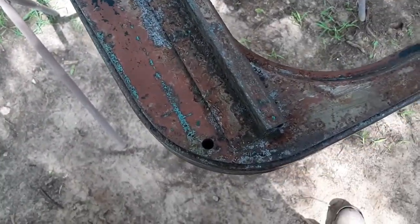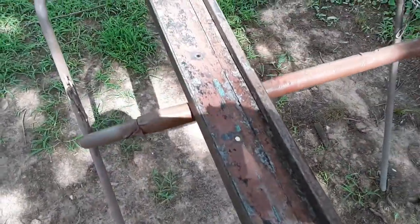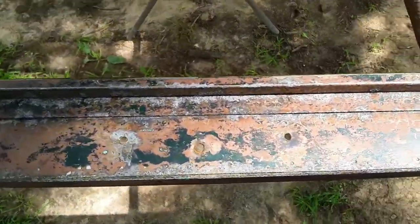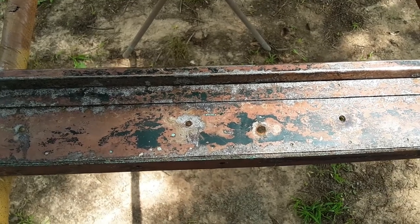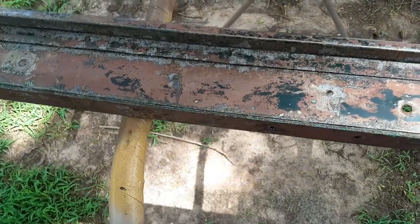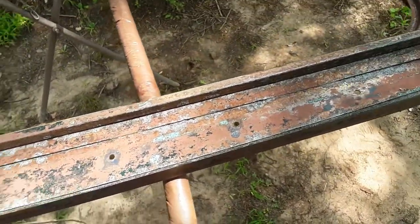I've been tapping on this thing a little bit with that round hammer and it's coming out pretty good — getting some of those high spots knocked down. A lot of the metal is stretched, so I knock it from one side with the dolly and the hammer and it deforms it. So I'm just going to have to weld them up and then Bondo them — that's really the only way to fix it.